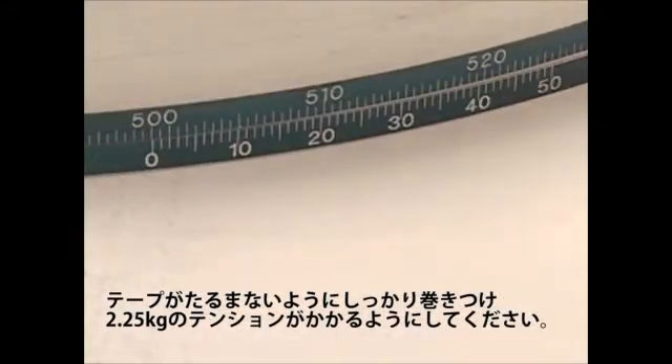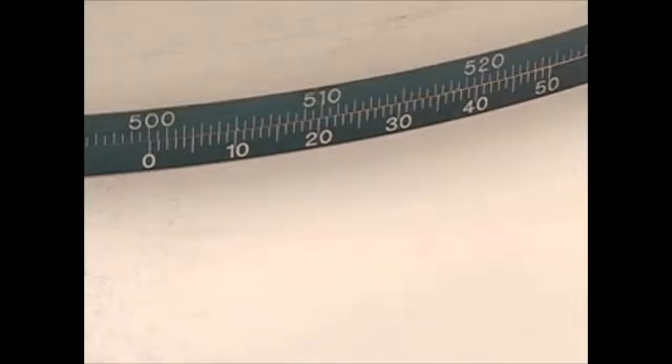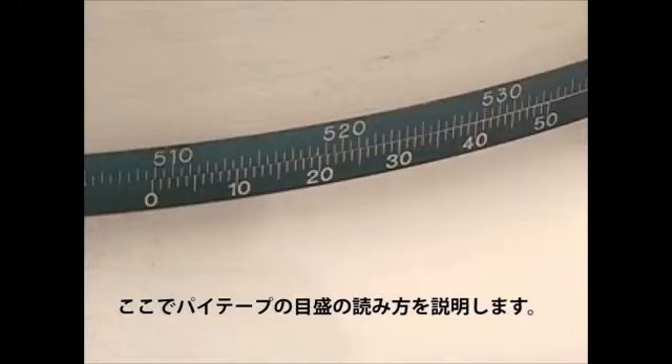Tighten the tape around the object with 2.25 kg tension for outside diameter tapes. Tension scales can be used and are available for purchase at piTape.com.